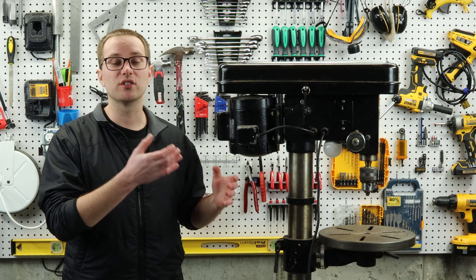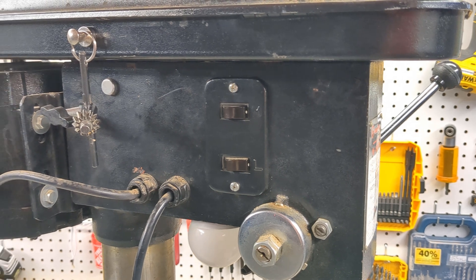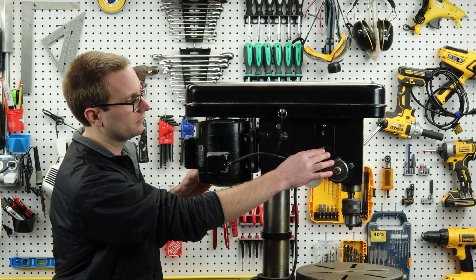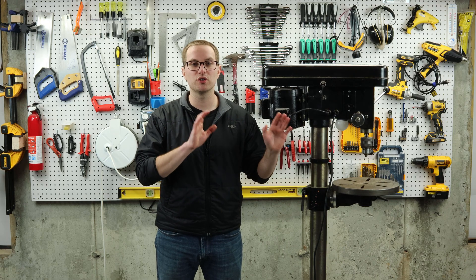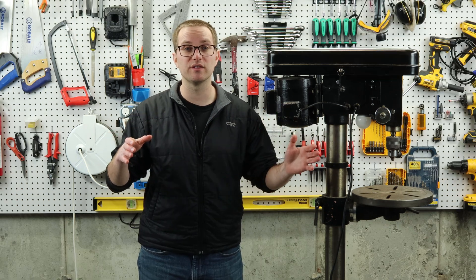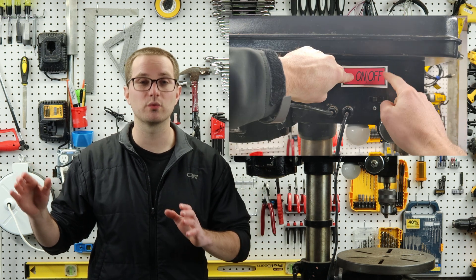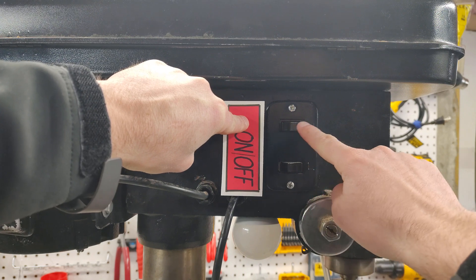Back to this drill press — it's great, but there's one issue with it. The on-off switch for the motor spindle is right next to the on-off switch for the light. On a couple of occasions, I've inadvertently turned on the motor spindle when I meant to turn the light on. I'm really worried it's just a matter of time until I hurt myself. I haven't been able to train myself to double and triple check that I'm hitting the right switch, so I'll make a simple cover to prevent myself from turning the wrong thing on.